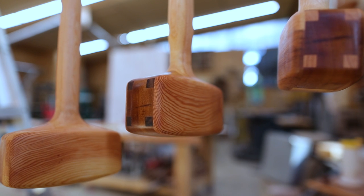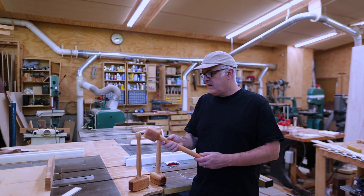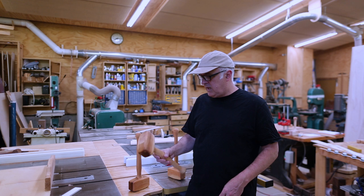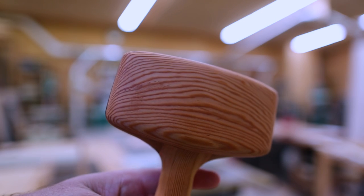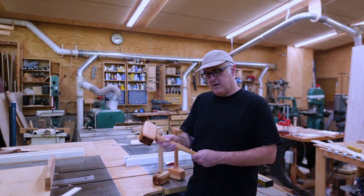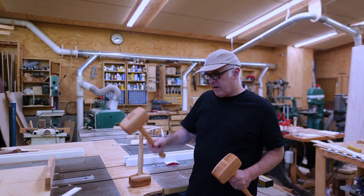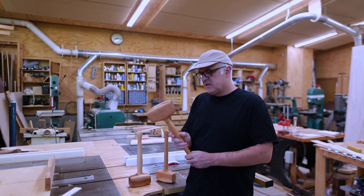So I have three mallets now. The all-fir one has the nicest form — it's the one I turned on the lathe — but it's kind of light. The maple with hardwood head looks the best but is still a little light with a handle that's a bit too fat. The fir and hardwood one with the weights in it has the nicest feel in terms of weight. It'd be cool to do a version 3 that combines the pretty hardwood with the weighted head and a slightly thinner handle — so to be continued.